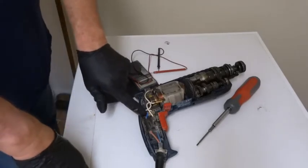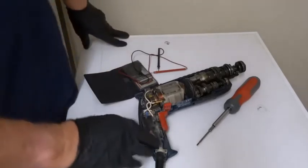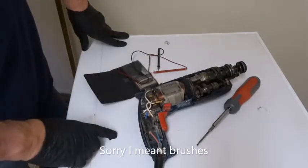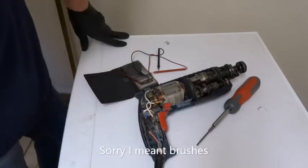I think that might be a capacitor, I'll just check that in a minute. So the cables are fine, the switch is fine, the coils are fine. I'll check the points as well, and the capacitor.